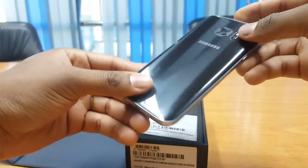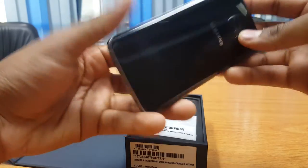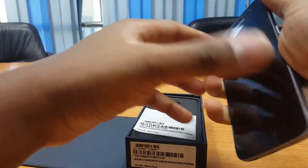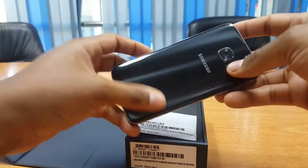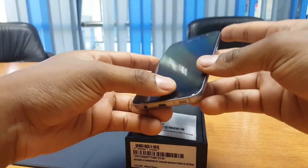The Galaxy S7 also features three-dimensional curved glass, allowing it to wrap around and fit comfortably in your hand, compared to the outgoing Galaxy S6 and certainly other S models that we had a couple of years ago.